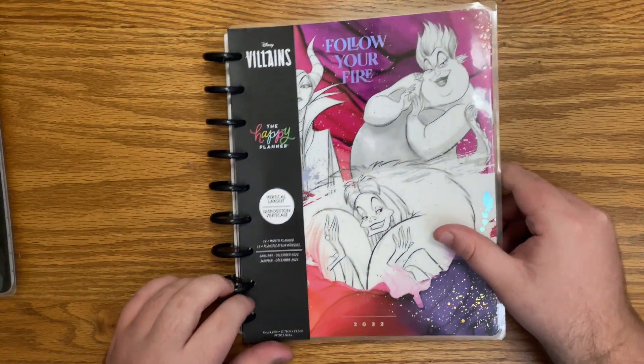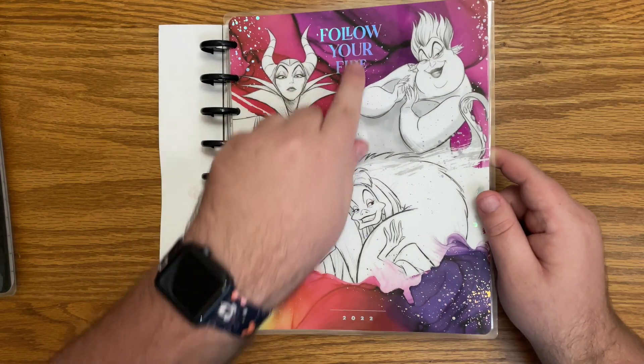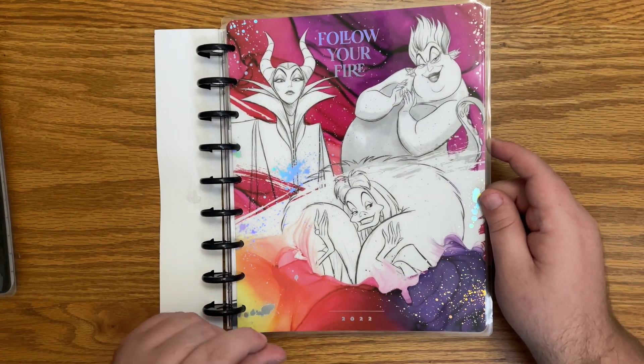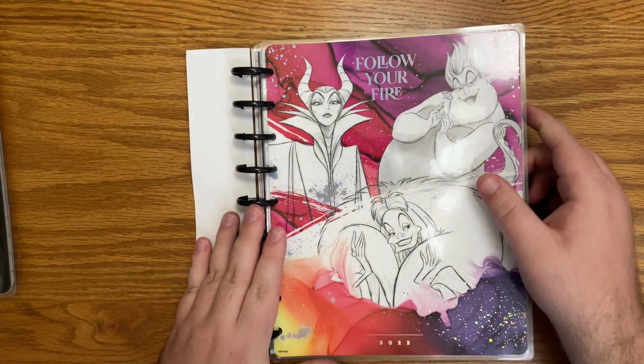Next up we have a classic size vertical planner. Here is the cover — it says 'follow your fire,' and there's a beautiful silver foil on this. Oh my gosh, this cover is stunning. It does say 2022 as well. And this one is on black plastic discs, which I love.